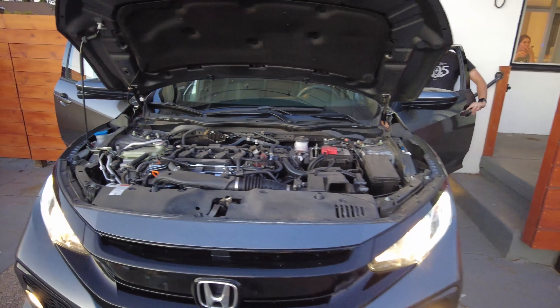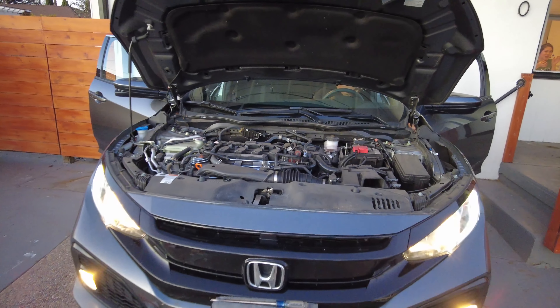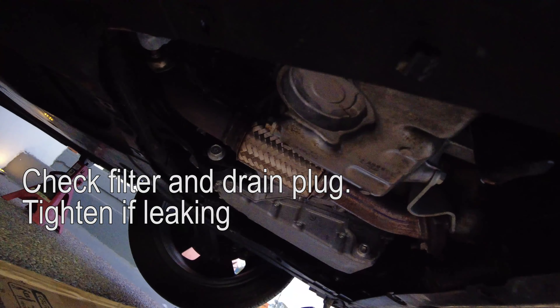Right now we're starting the engine and going underneath the car to look for leaks. The main points you want to check are just where the filter is and the drain plug. It looks good.